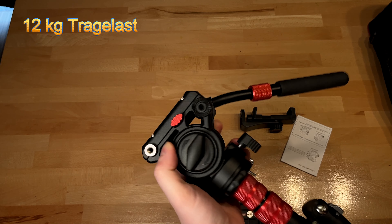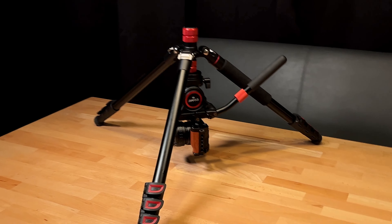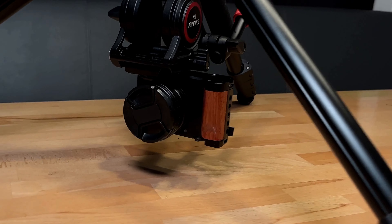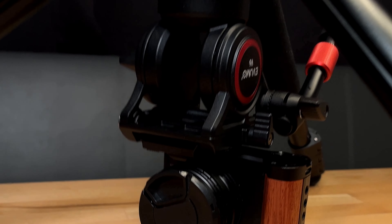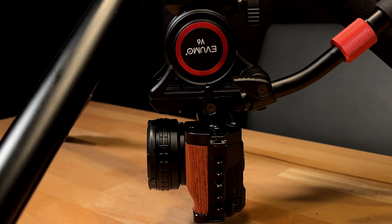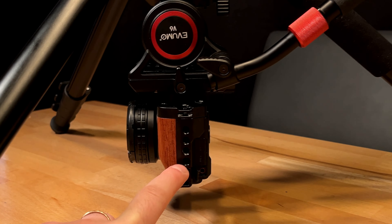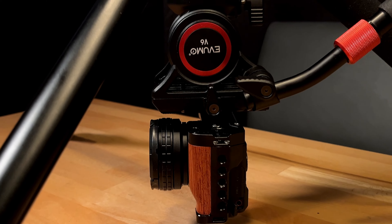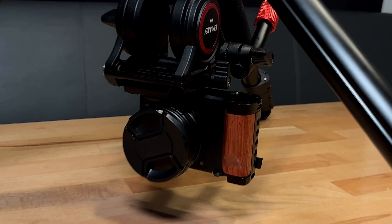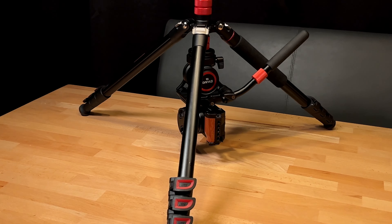Wir haben hier eine Kameraperspektive von ganz am Boden bis eben 200 Zentimeter oder 2 Meter Gesamthöhe, plus minus natürlich je nach Kamera. Dadurch, dass wir hier einen 360-Grad-schwenkbaren Kopf haben, ist das natürlich idealerweise für ruckelfreie Kameraschwenks geeignet. Das geht relativ leichtgängig in der waagerechten Position, aber in der horizontalen Position definitiv etwas schwergängig.